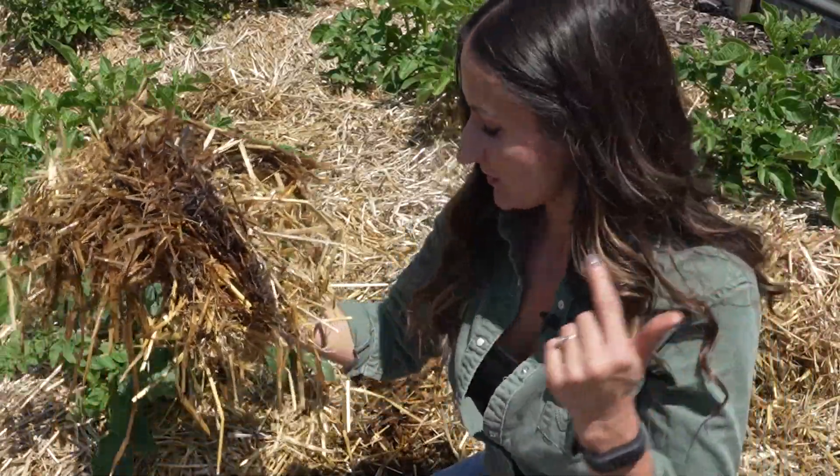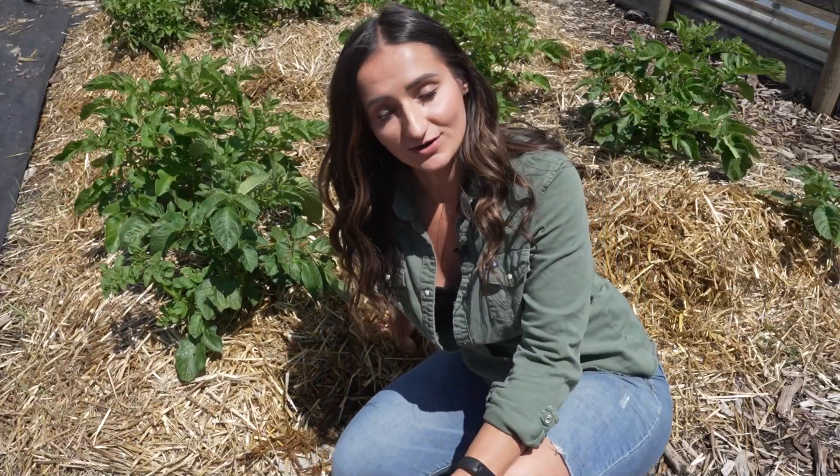This year I grew my potatoes in straw and I'm going to give you a little garden update on how that's going and show you a couple other things along the way. My name is Oli with Holistic Homestead Life and welcome to my garden.